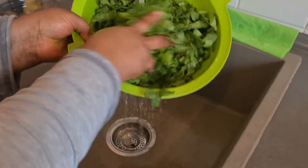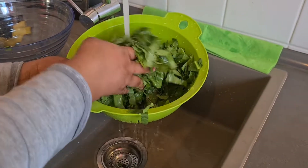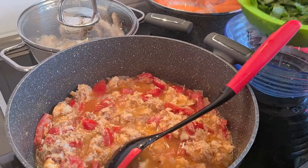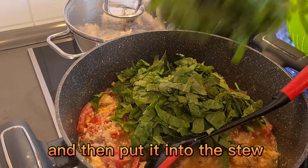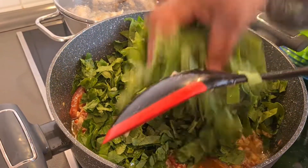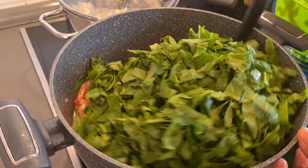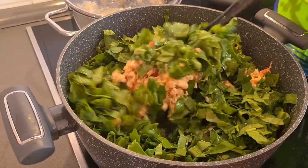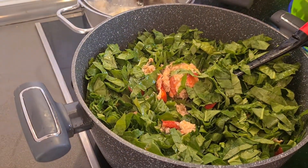Now you see my spinach - I have to wash it so that when you put it inside it's clean. After I cut it finish, I wash it before I put it inside. Okay, this is my spinach - I washed it. Now I have to put it inside my food with the tomato sauce I made, to put it inside and make it fry. All we fry together before I will bring my fish.